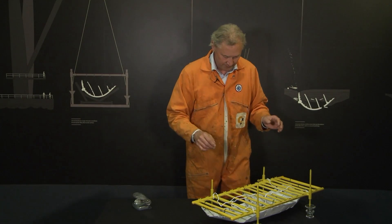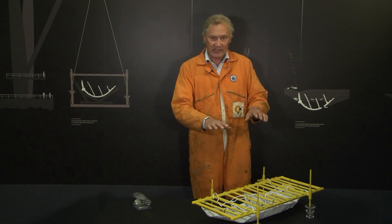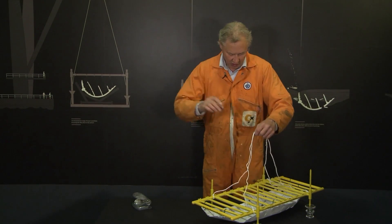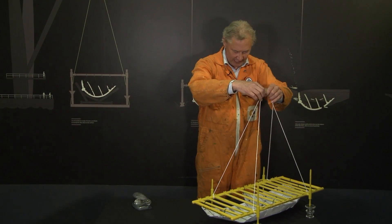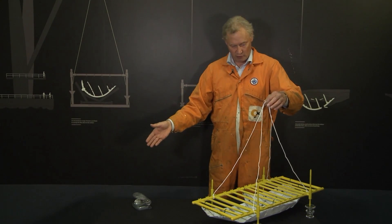It was done extremely slowly. Once the hull was then hanging — literally hanging from this lifting frame — then we got the Togmoor, the great big crane, to lift up this lifting frame and transfer it over to a cradle that had been brought in.